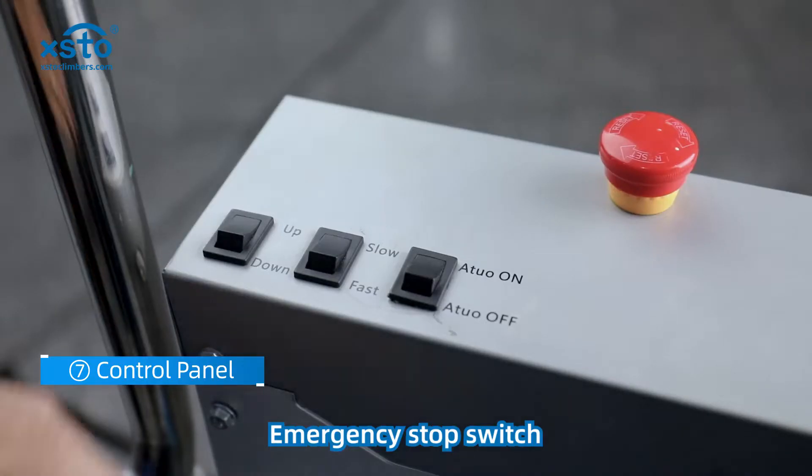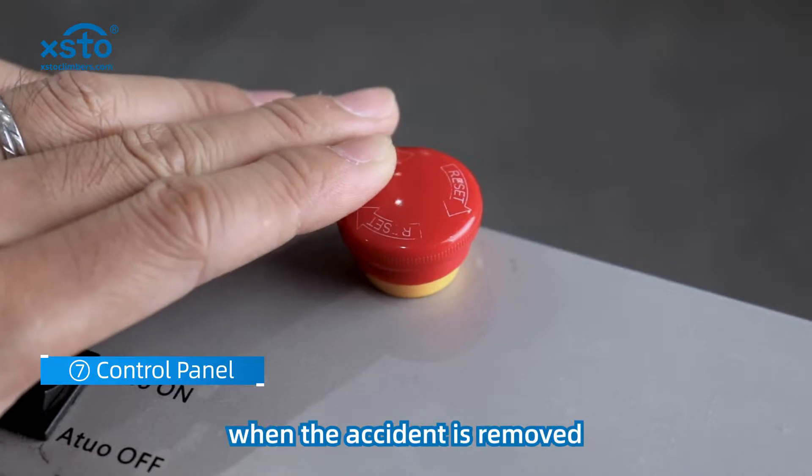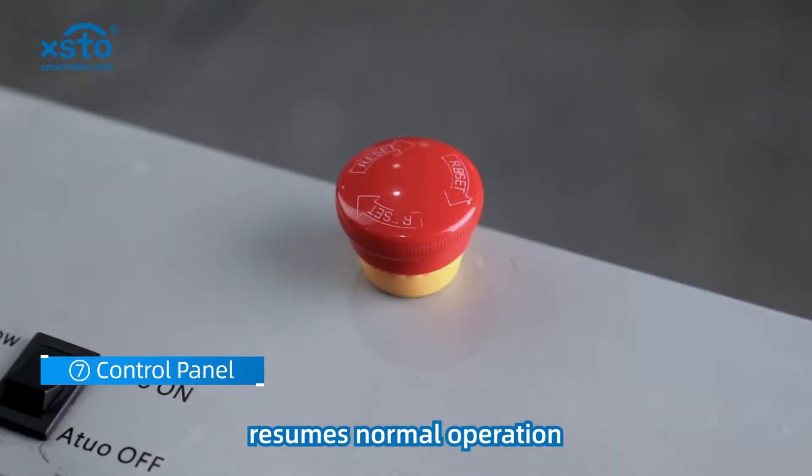Emergency stop switch. When an accident occurs, press the emergency brake button to stop the machine. When the accident is resolved, turn the button and the machine resumes normal operation.